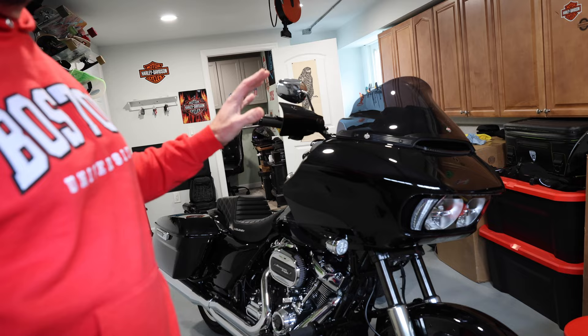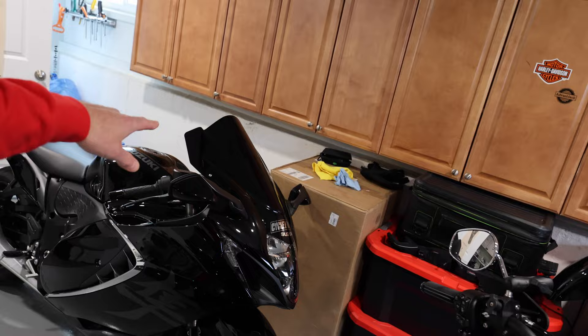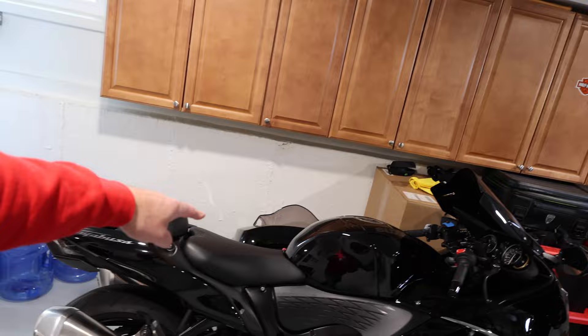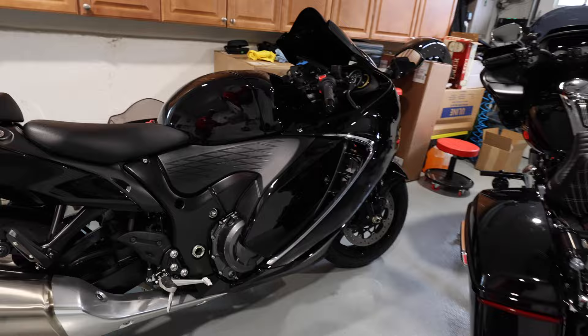This is a '22 Road Glide ST standard but with a lot of stuff done to it, and right there is the '23 Suzuki Hayabusa we're just getting started tinkering with. We did a bunch of little things on it: a new windshield that's a little bit taller and jet black, a phone charger, the heated gear harness, the tail tidy which came out really really well, and took the stickers and reflectors off.